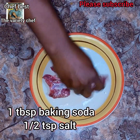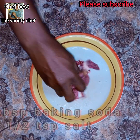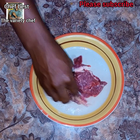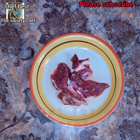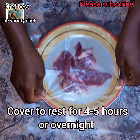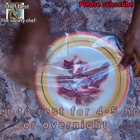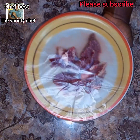Mix everything together, making sure the salt and baking soda coats every bit of the beef. If you're making a larger batch, you can increase the quantity of baking soda depending on how much you're making. After that, cover and set aside to rest for four to five hours — this will help to soften the meat.